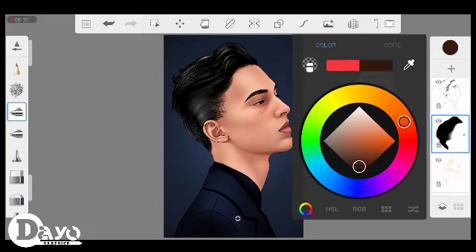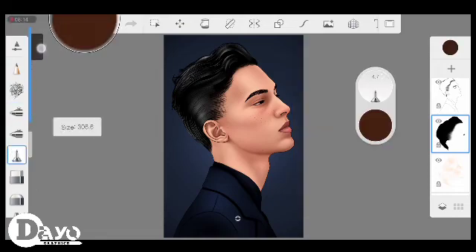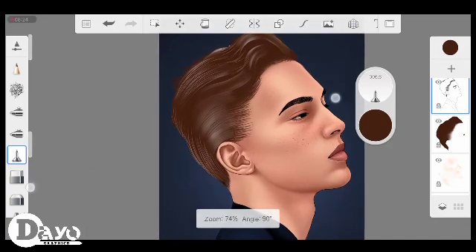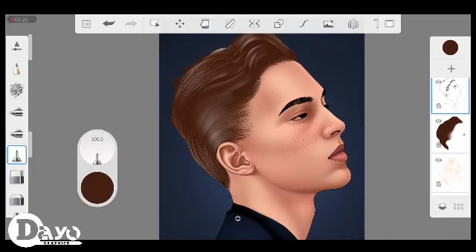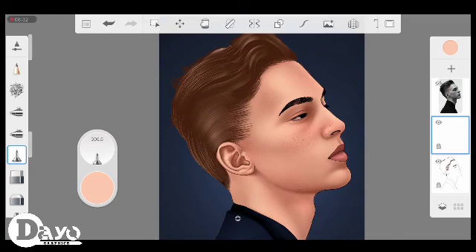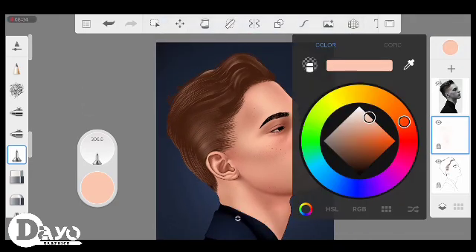You can also alter the hair — simply lock the hair layer, then alter the color. You can use brown to alter the black color. You can also alter the highlight color of the hair strands so as to blend the hair all together.